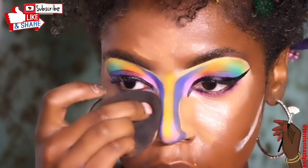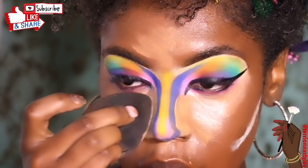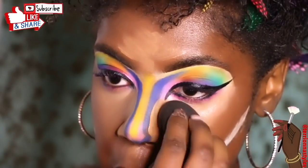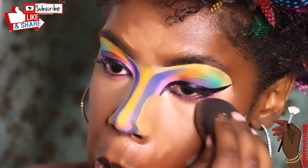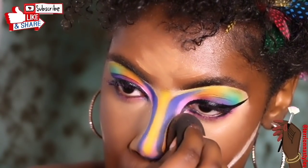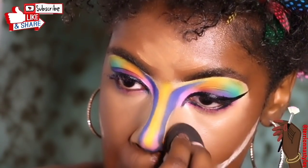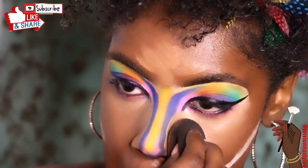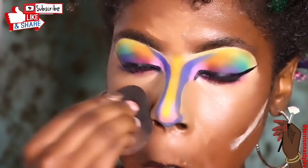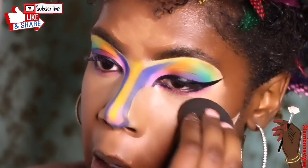I added a little bit of concealer underneath my cheek — you can add concealer to your cheeks too, who cares. Now I'm going to blend out my concealer evenly on my face. I went over my wing liner a bit but I'll touch that up at the end, so it's okay. I'm basically going to blend it all the way out.